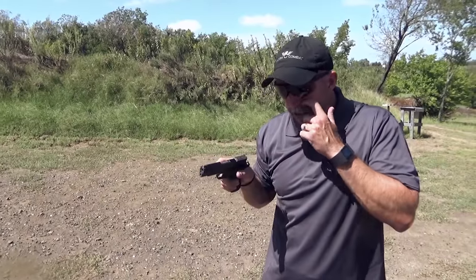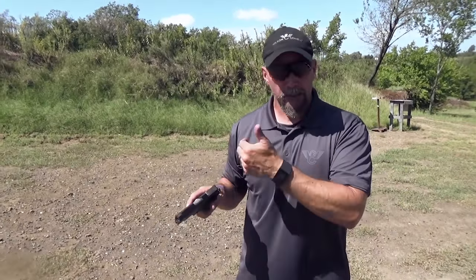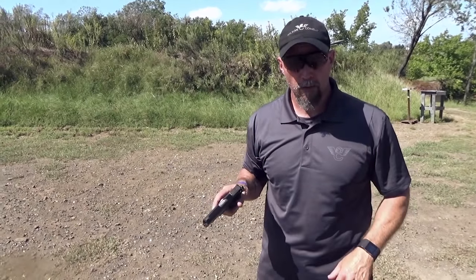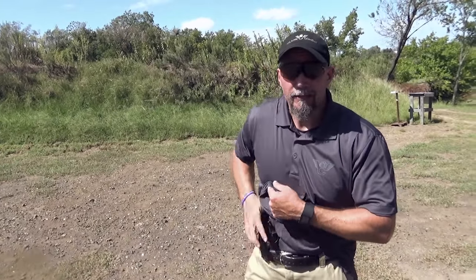Now I'm going to go to live fire to show you a couple things about this position — how the gun recovers when doing it right and wrong — and then I'll show you the full drill we're going to use to work the skill. I've got my eyes and earmuffs on. I'll demonstrate the shooting technique and then the drill to develop the one-hand-only shooting position.